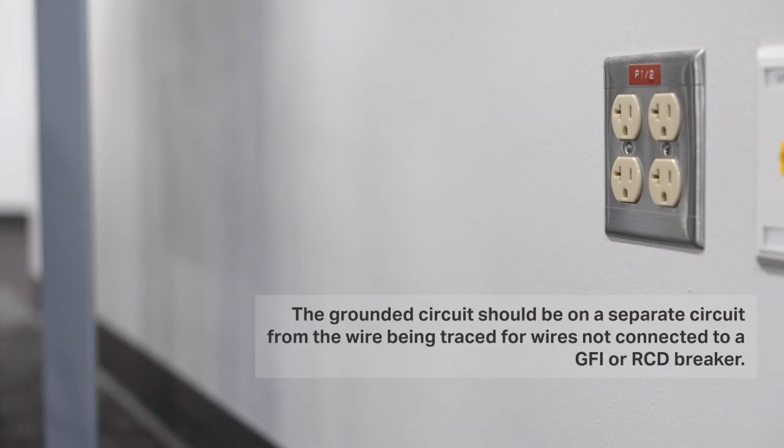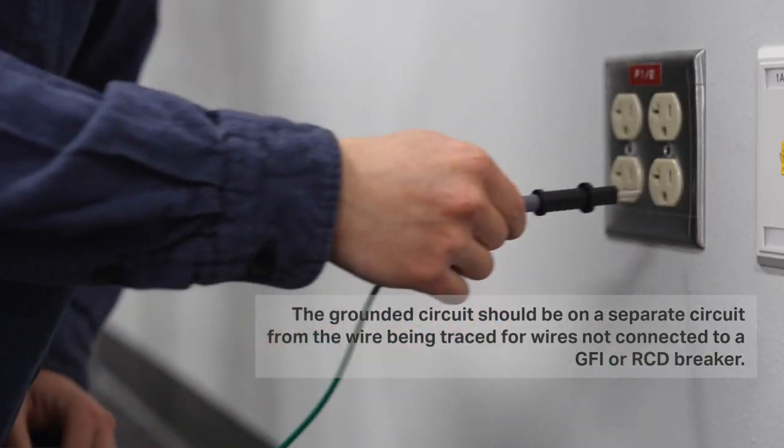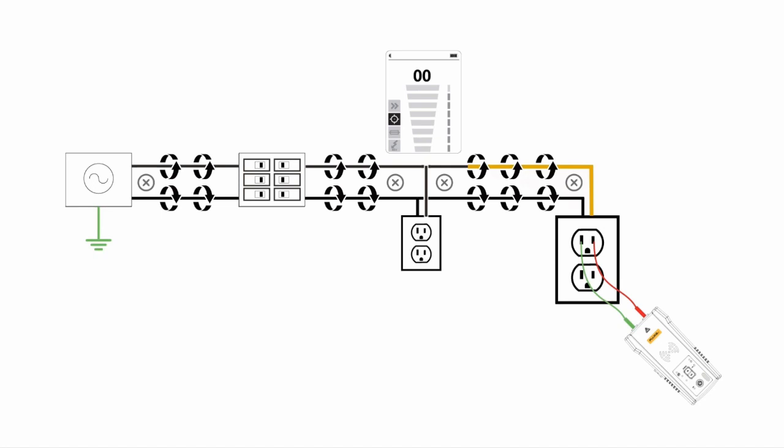When you're working through a wire trace, grounding is incredibly important. Signal cancellation happens if the transmitter is connected to two adjacent wires on the same circuit — for example, hot and neutral wires on a Romex cable. The signal travels in one direction through the first wire and then returns in the opposite direction through the second.